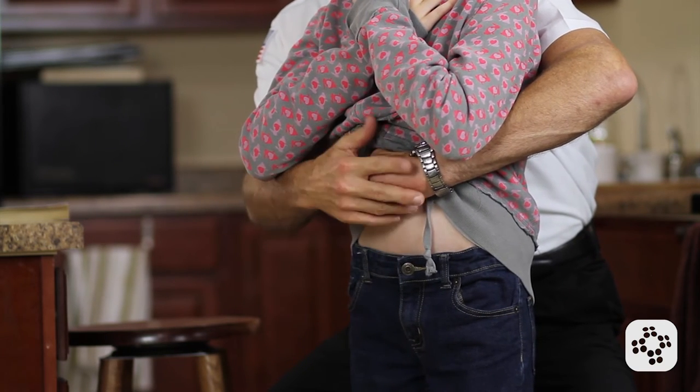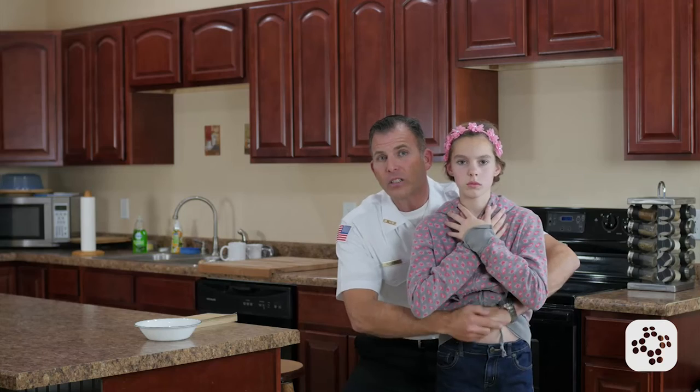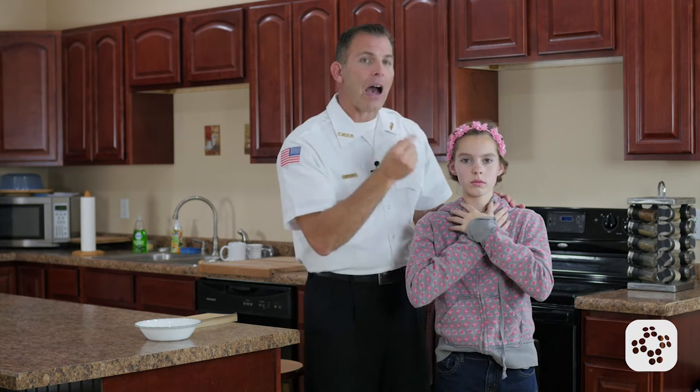Then we grab that fist hand and go inward and upward into their diaphragm. We're going to do that inward and upward thrust as many times as it requires until the object comes out and they're able to breathe and cough again, or the patient becomes unconscious and we lower them to the floor to help protect them from further harm.